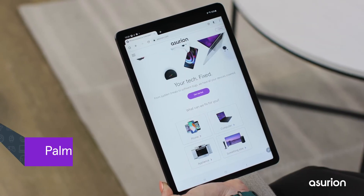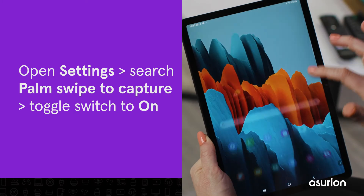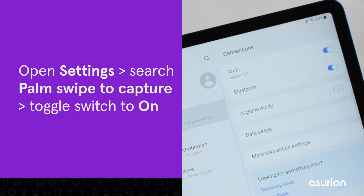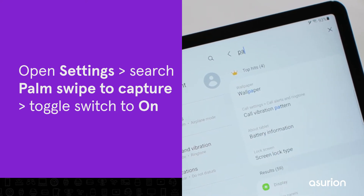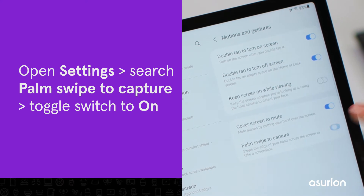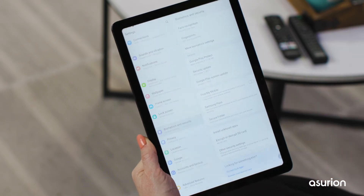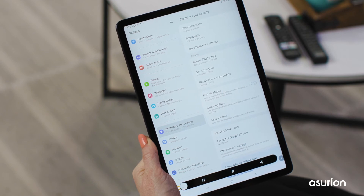You can also take a screenshot on your Samsung Galaxy tablet by using palm swipe. In Settings, search for palm swipe to capture. Tap open, then turn the switch to on. Now you can easily capture a screenshot by swiping the edge of your hand across the screen — the edge of your hand should touch the screen as you swipe.